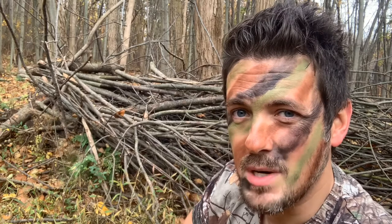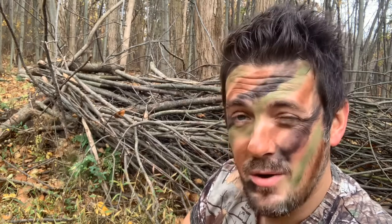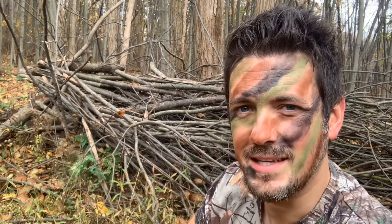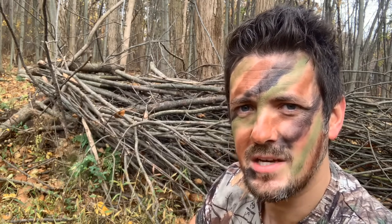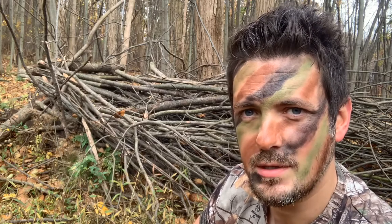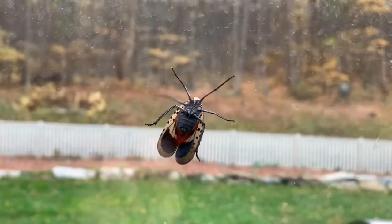What's up, guys? It's Dwayne from MountainBuck.com, and here at Mountain Buck, you know we're all about hunting. And today, we're hunting an evil, hideous creature that's been destroying the forest around this part of the country. I'm talking about the Spotted Lanternfly.